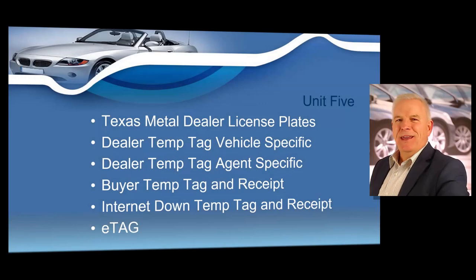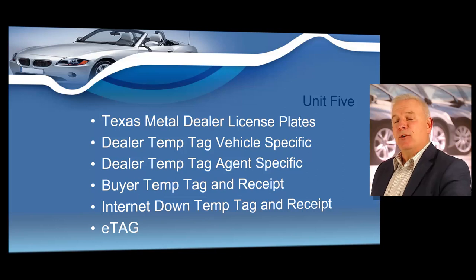In this unit, we're going to cover Texas Metal Dealer License Plates. We'll talk about dealer temp tags that are vehicle-specific, dealer temp tags that are agent-specific. We'll go over buyer temp tags and receipts, internet down temp tags and receipts, and e-tag.